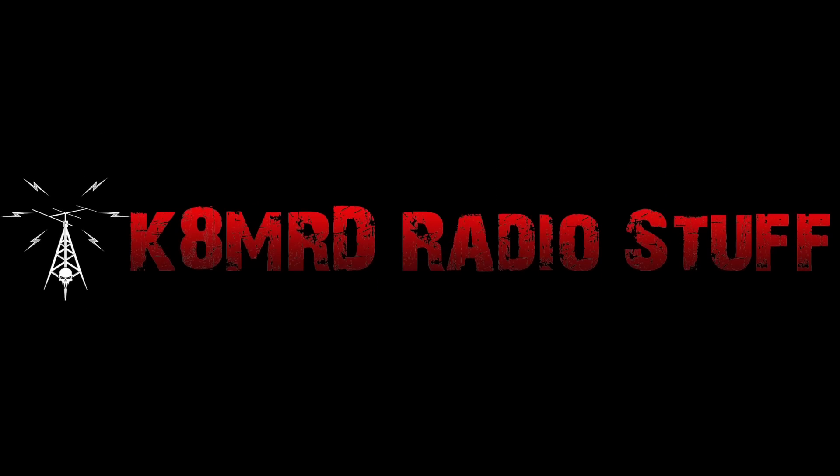Portable POTA power, portable amplifiers, and the POTA spotting page — this time on Mailbag Monday. Hi everyone, thanks for tuning in to K8MRD Radio Stuff. My name is Mike. If you have an amateur radio related question for me, shoot me an email at K8MRD at iCloud.com, and you just may have one of your questions featured on an episode of Mailbag Monday. We have three great questions for you today, so let's dive right in.